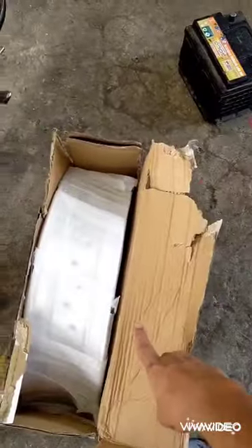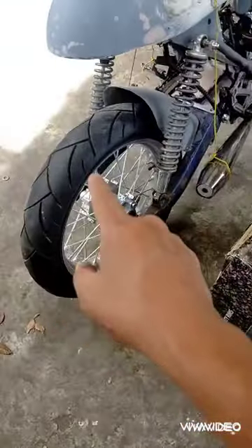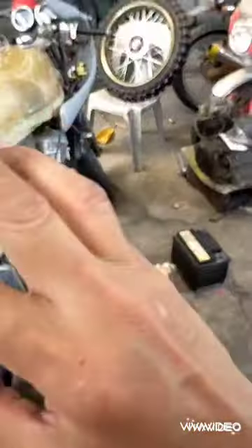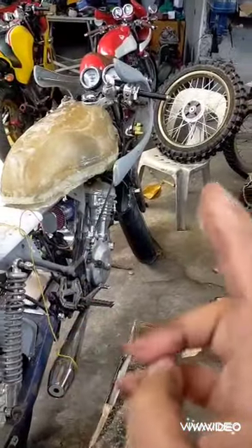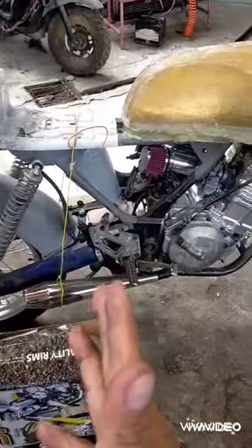This one has arrived — it's a rear rim for our bike. We're going to replace this one; it's a 130/60 by 17. We'll replace it with maybe a 170/60 by 17 or 180/55 by 17. I don't know which would really look good on it, but I was hoping to fit the 180.